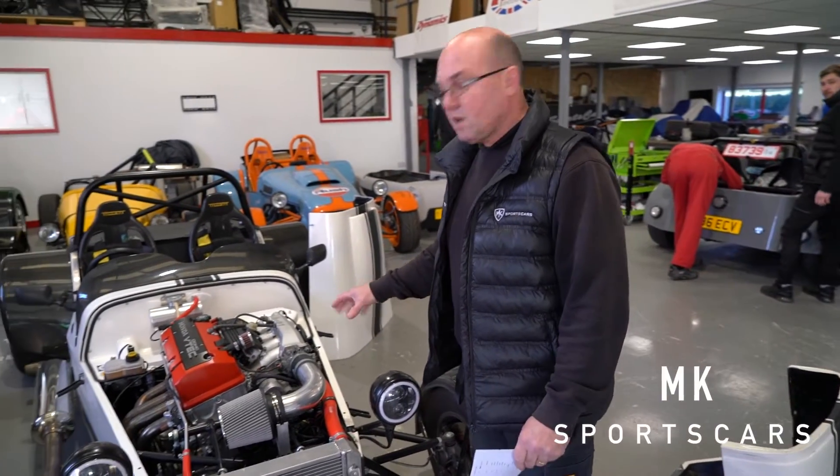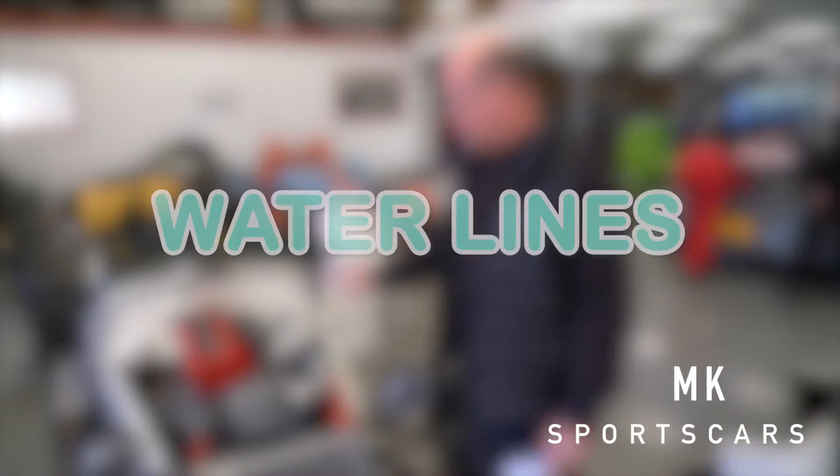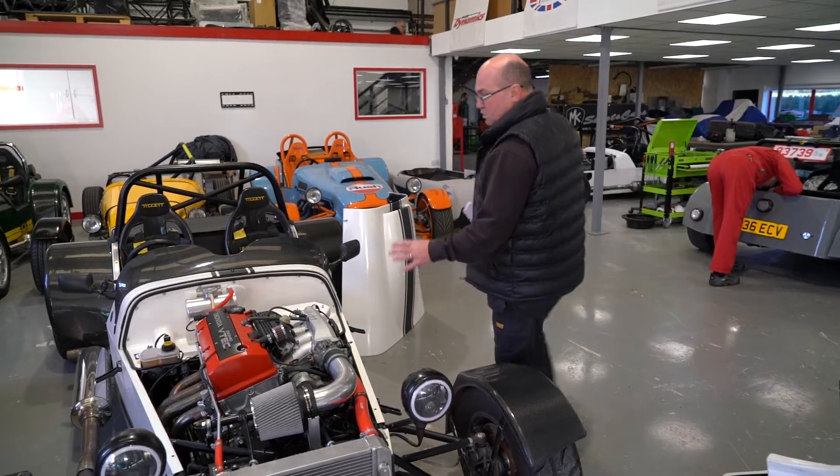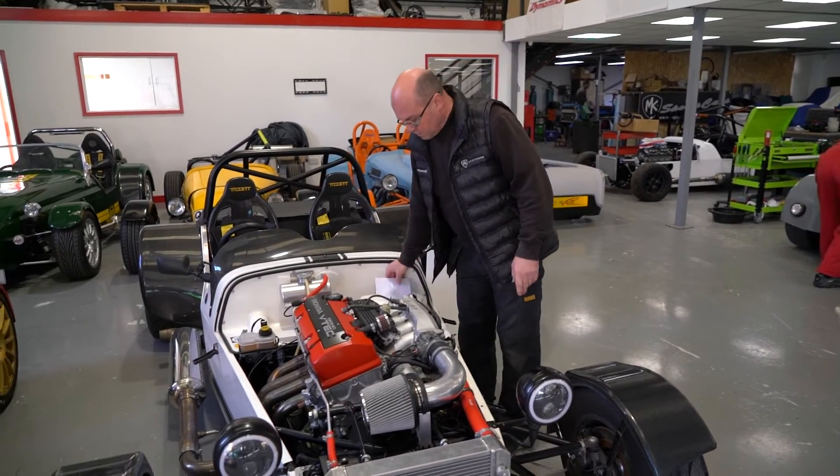Right, here we go — S2000 time. We're going to talk about plumbing — plumbing of oil and water. We've had a few questions, so we're going to try and help you out here. The S2000's got a pretty simple diagram actually for plumbing on this.